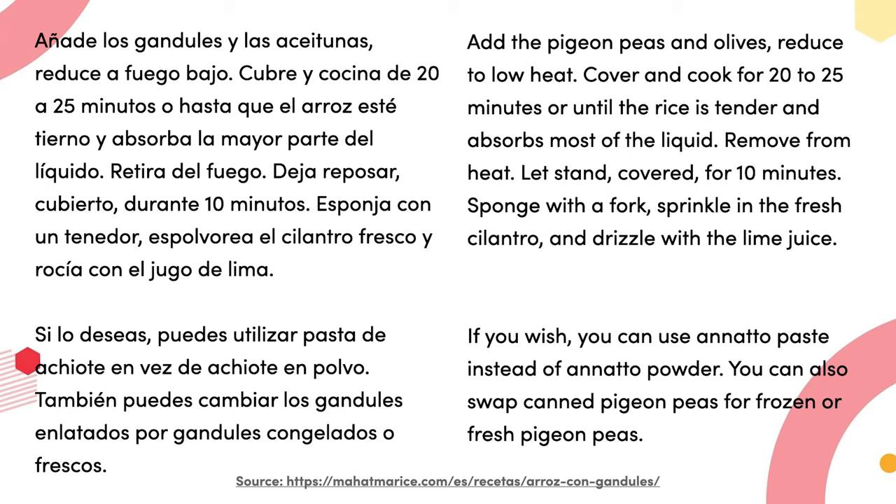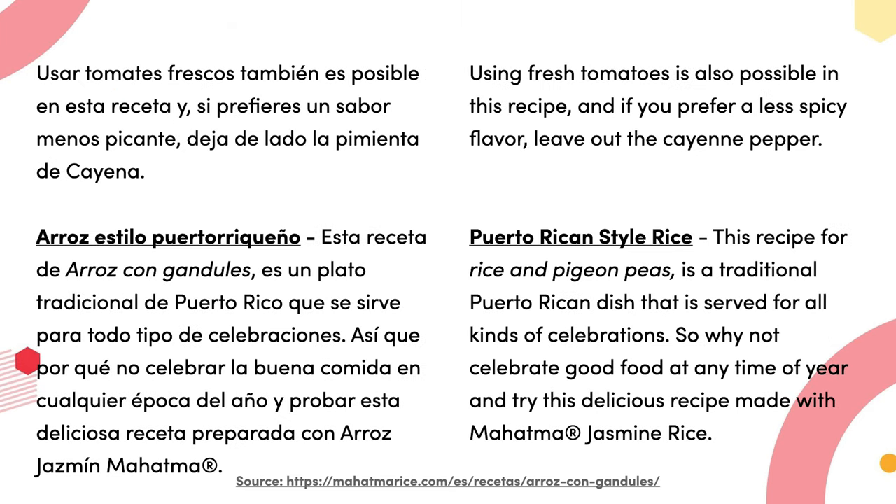Esponja con un tenedor; espolvorea el cilantro fresco y rocía con el jugo de lima si lo desea. Puedes utilizar pasta de achiote en vez de achiote en polvo; también puedes cambiar los gandules enlatados por gandules congelados o frescos; usar tomate fresco también es posible en esta receta. Y si prefieres un sabor menos picante, deja de lado la pimienta de cayena.